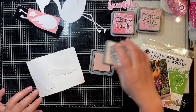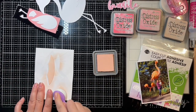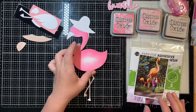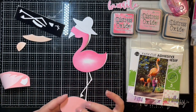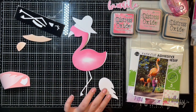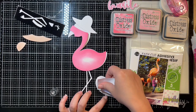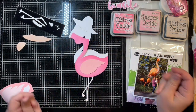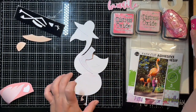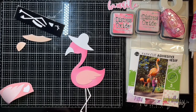I used tattered rose distress oxide for the hat color, and for the pinks I used a blend of kitsch flamingo and picked raspberry. I really love how the dark pink came out — it's a little darker towards the outside of the feathers. I left the middle open since I'm applying the wing there anyway. I used my ultra bond liquid adhesive to adhere the wing down to the flamingo and then to apply the body to the full sheet of cardstock.